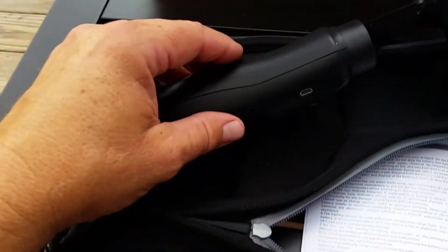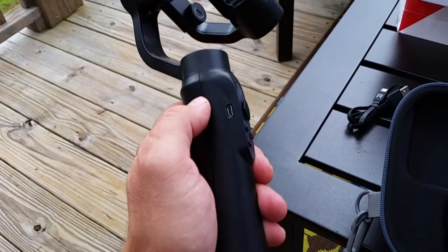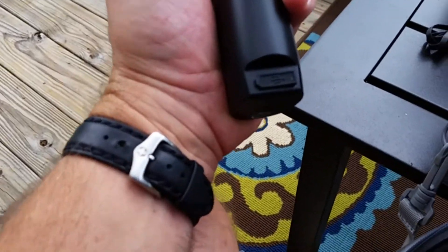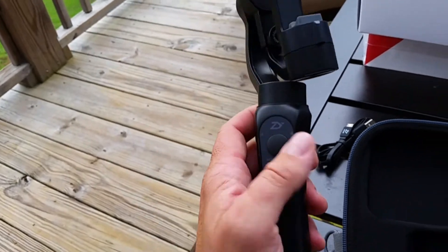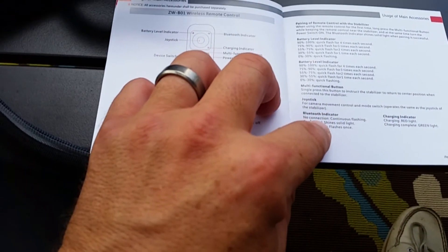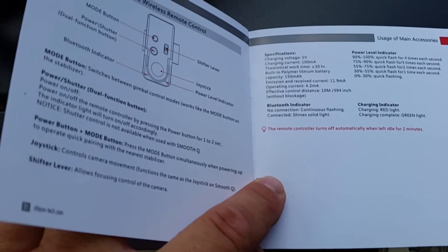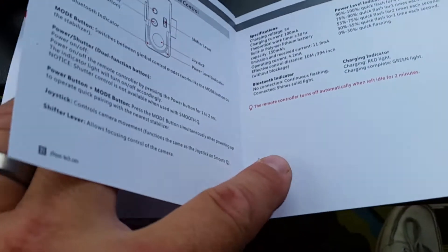You just use the included USB cord and plug it in, using any compatible wall charger you might already have for your smartphone. There is another mini USB port on the back of the unit — that's so you can connect it to your phone and use the internal battery of the stabilizer to charge your smartphone. Looking through the specs, it says charging voltage 5 volts, charging current 100 milliamps — but I think that's for the remote control, not the actual stabilizer.